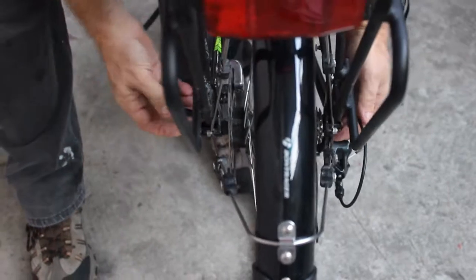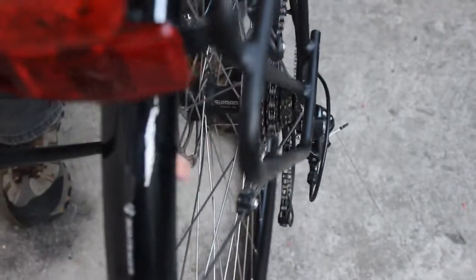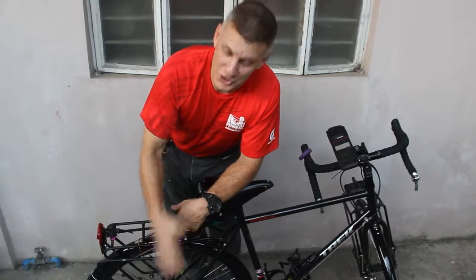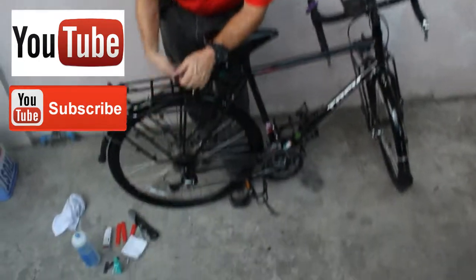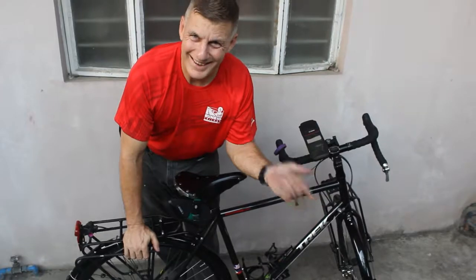Everything looks good — tighten it down. Beautiful! That's it — thirteen steps to change your tire and patch your tube. Now I'm going to clean up: put my water bottle back, put my tire-changing gear away, and we're done!